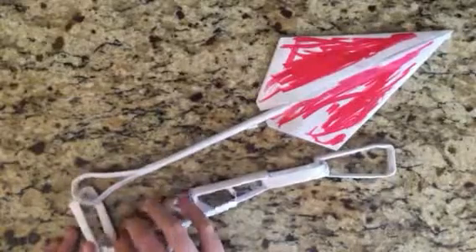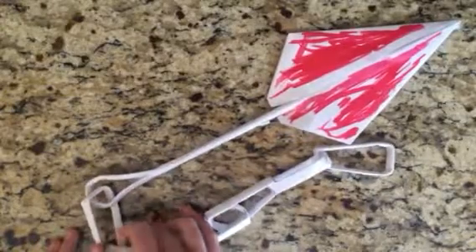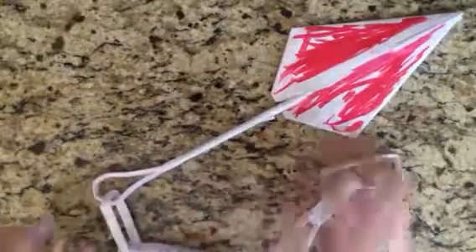This took about 20 minutes, so it's easy. And I really do like it. I drew red around it to make it look like blood.